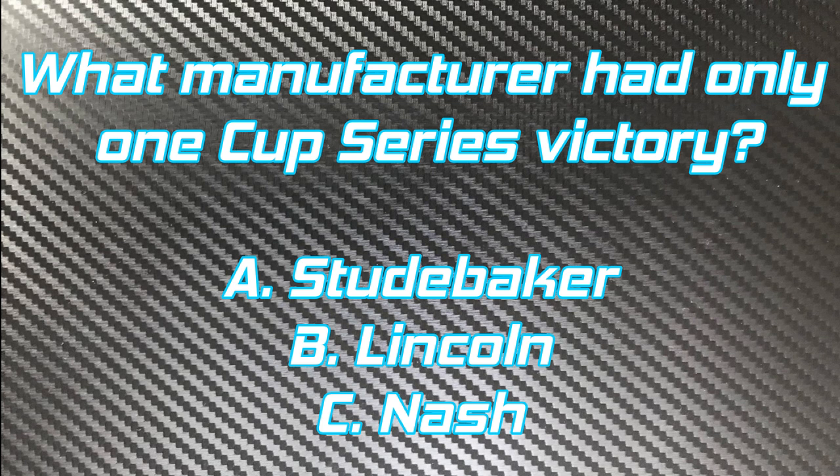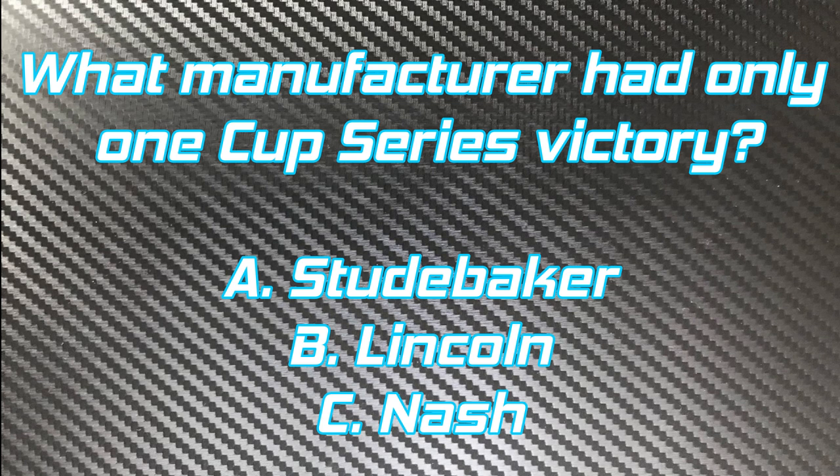What manufacturer had only one Cup Series victory? A. Studebaker. B. Lincoln. C. Nash.